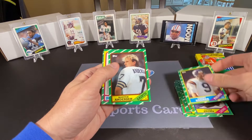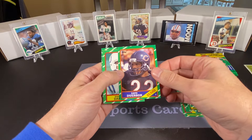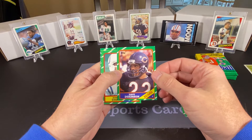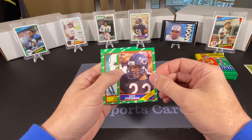We have Tommy Kramer, Morten Andersen, a checklist, and Dave Duerson, who I believe unfortunately passed away several years ago. I think he actually donated his brain for concussion research for NFL football players. He apparently had a lot of problems after he retired — not only headaches, but some serious brain issues.